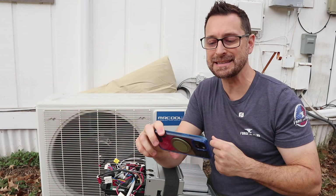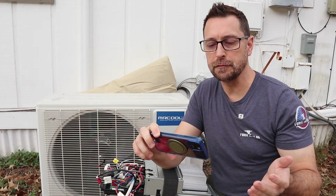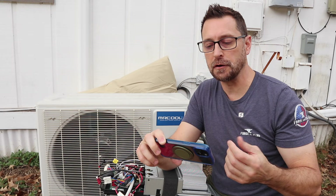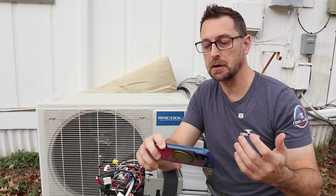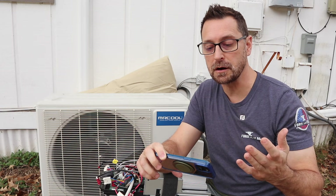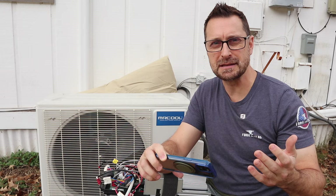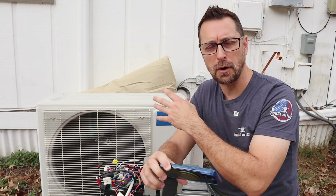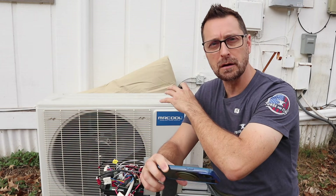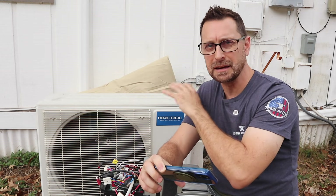Point number two: normal maintenance as outlined in the installation or owner's manual — you can't claim the warranty for that. Number three: failure, damage, or repairs due to faulty installation, misapplication, abuse, or improper servicing. Number four: failure to start due to voltage conditions, blown fuses, open circuit breakers, etc. So if you've got an electrical problem or connected the wrong wire size or wrong breaker size, that's not covered.